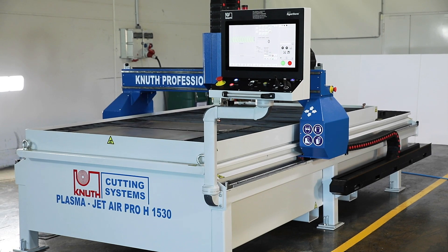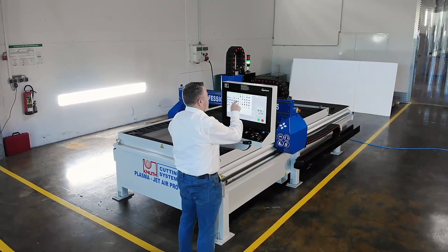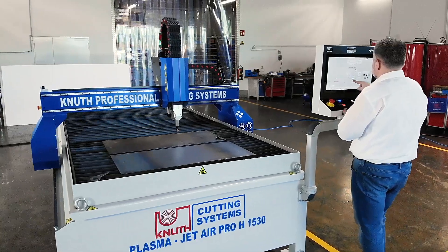The PlasmaJet Air Pro is the cost-effective alternative to the PlasmaJet series. Thanks to its compact design, the machine can be moved and transported even when fully assembled.